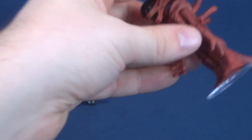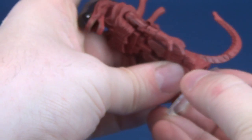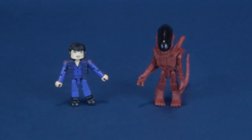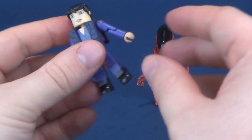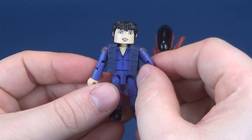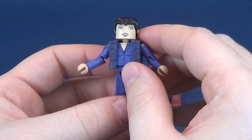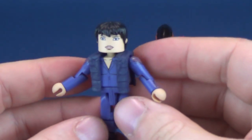I'm just going to move them over to the side, just because I don't need stands in the way of things. We'll take that off, put the stand to the side, and we'll have a look at the figures. We'll first have a look at Annalie Call, played in the film by Winona Ryder. A nice little representation of Call.